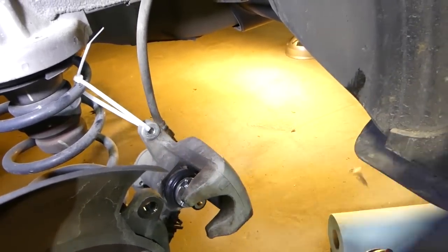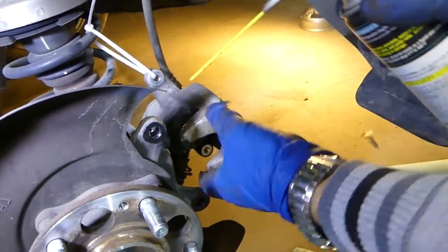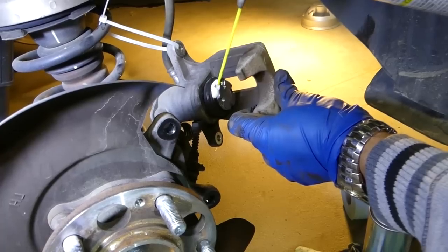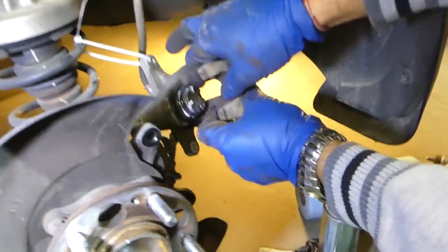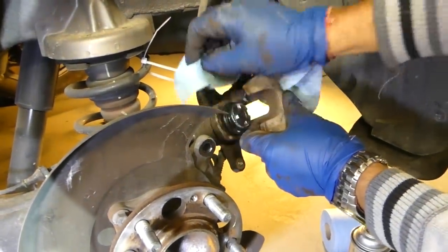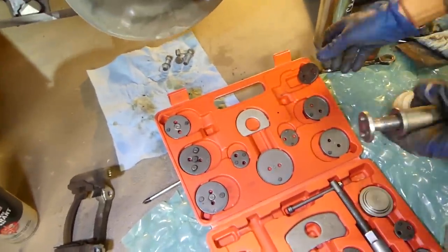We'll use a little bit of white lithium grease to lubricate it when it goes in — just a little bit. Later we're going to wipe it so dirt doesn't stick to it. Just a little bit of grease like that.